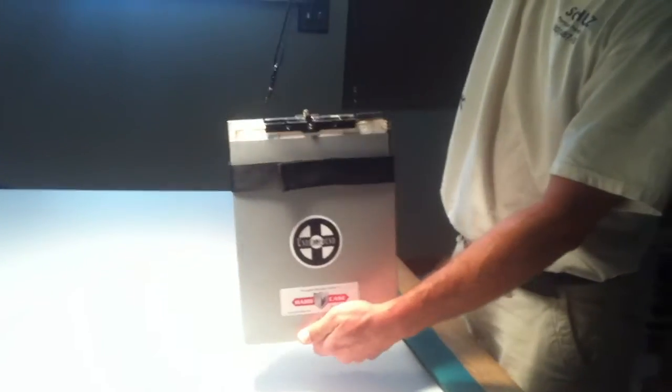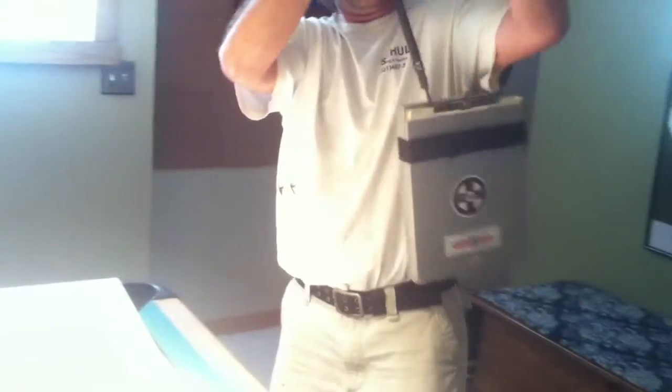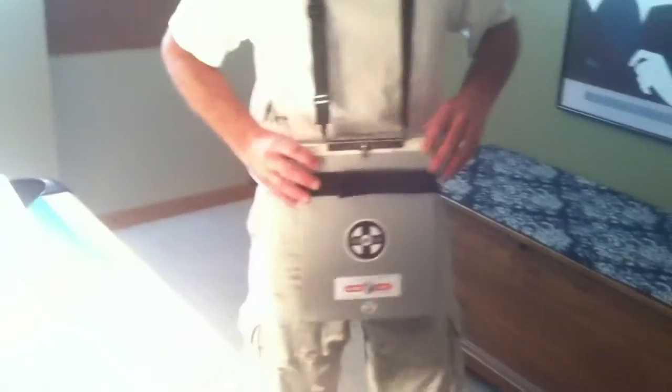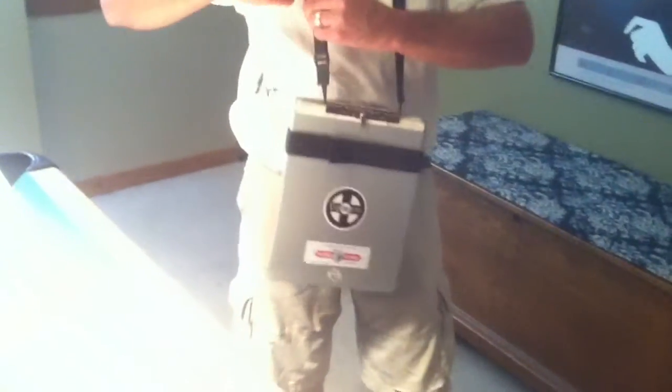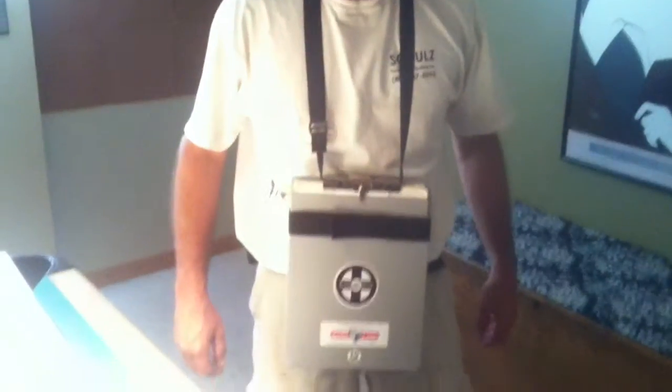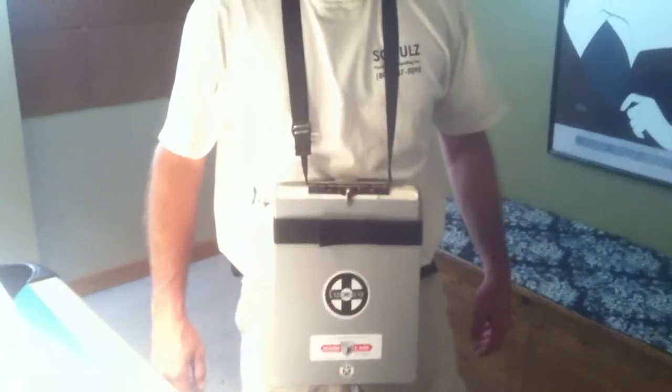All right, show us how it fits. Very stylish. Climb a ladder.